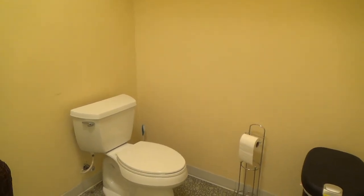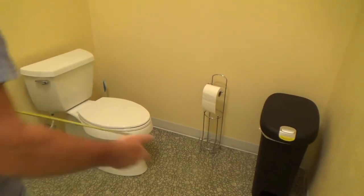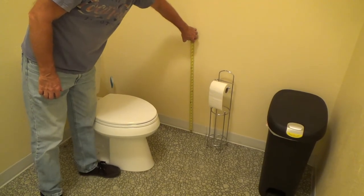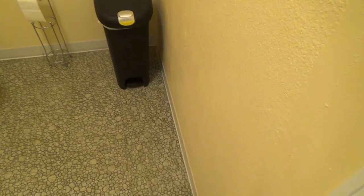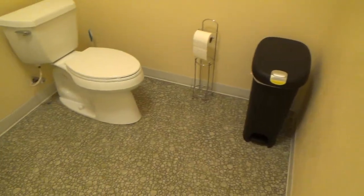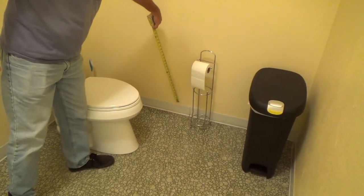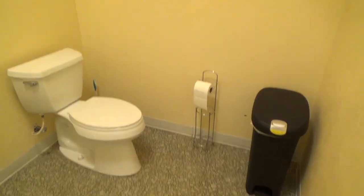Another requirement: inside the bathroom the baseboard has to be six-inch rubber base. What's in here now is four-inch rubber base with toe — that little bit of reveal at the bottom that goes over the tile. In a handicap bathroom you have to replace that with six-inch rubber base. They do make a six-inch rubber base.